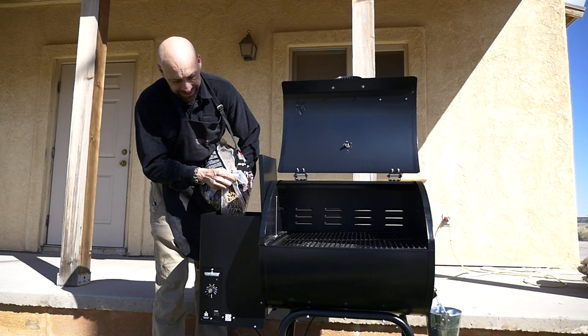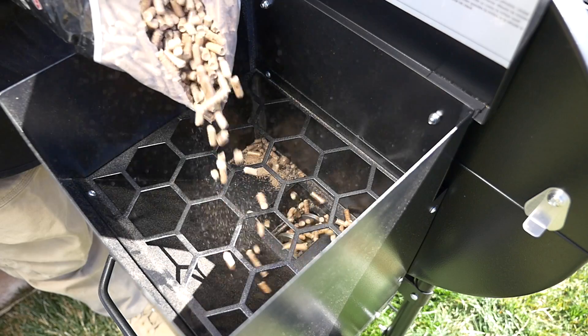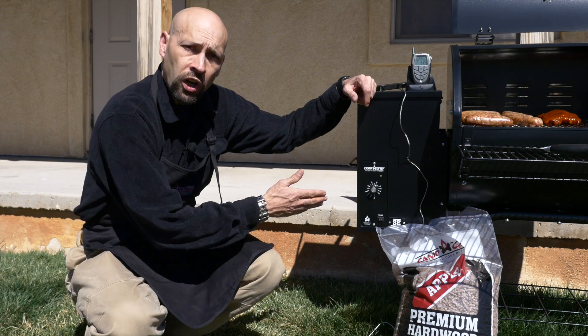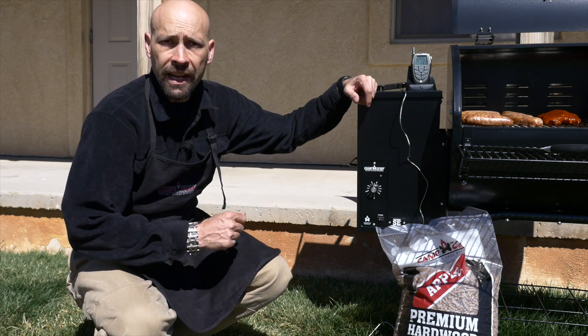The high-capacity hopper holds 18 pounds of pellets, so you don't have to refill it as often and can get hours of continuous heating. And an electronic ignition makes priming and igniting the grill a breeze.